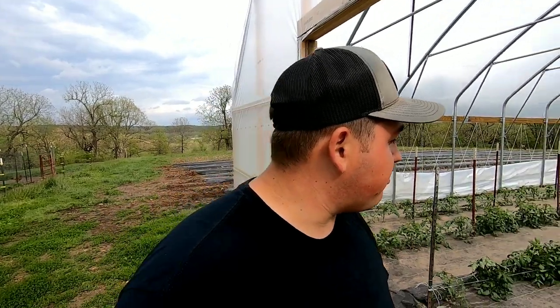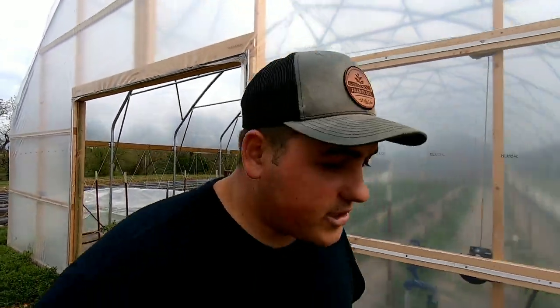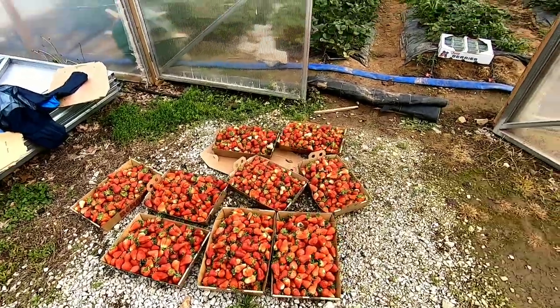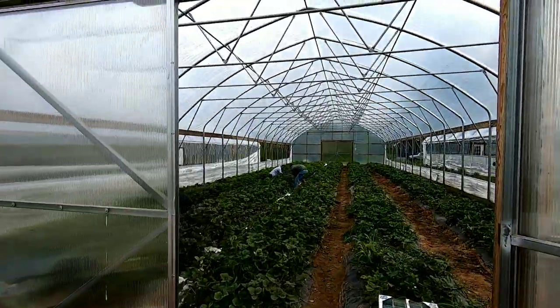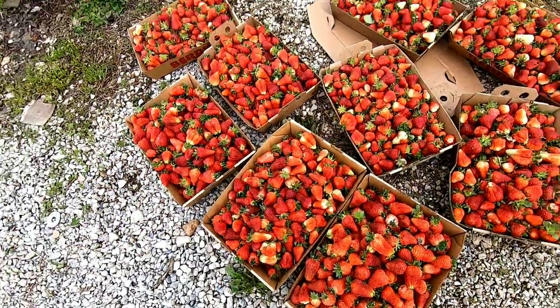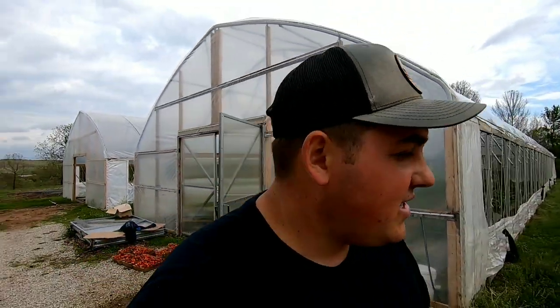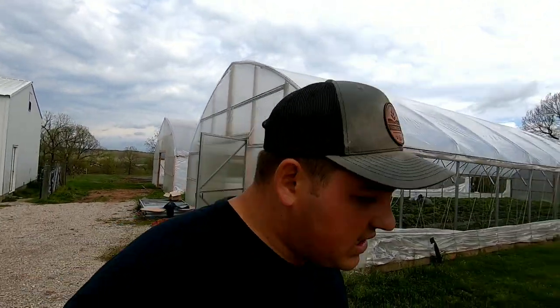As the season continues and progresses, I'll be coming through here weekly doing the Florida weave method, staking them up. Fertilizing is a whole different game — pretty much a daily thing — and water is a daily thing. The guys are here picking strawberries out of the high tunnel. The majority of these will be going into our strawberry slushies, which we sell a whole lot of. I'll talk to you guys about those varieties later on.